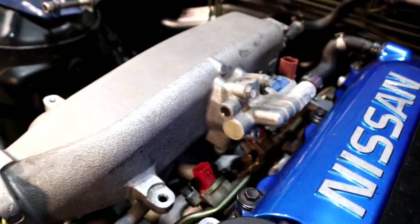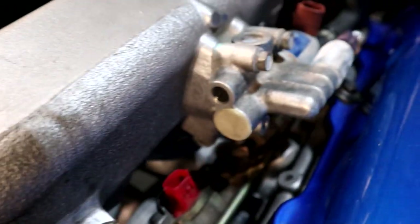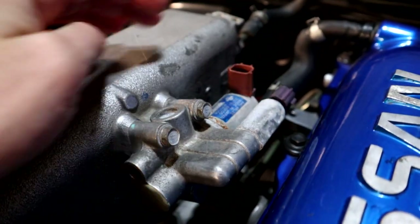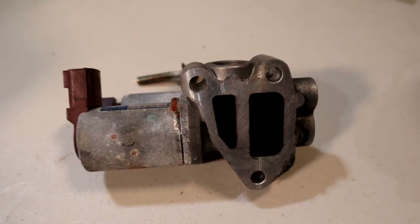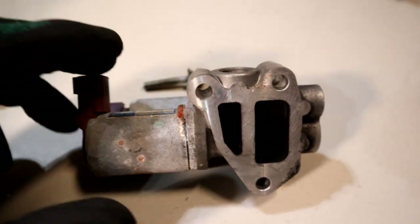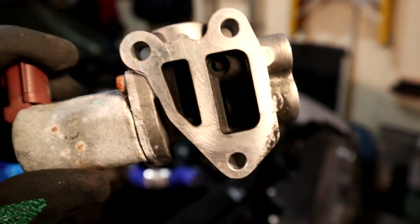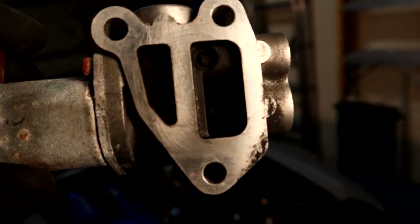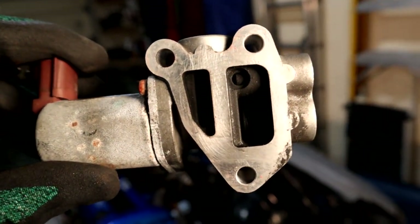Once I pull the intake manifold off, you can see this hard line runs right up into the bottom of the idle control valve, and it's the solenoid up here that actually allows the air to flow into it. There are three M6 bolts that hold it onto the intake manifold — and you can see just a little bit of the spring in there — that's the solenoid allowing the air to bypass into the intake manifold.